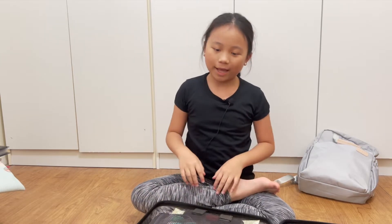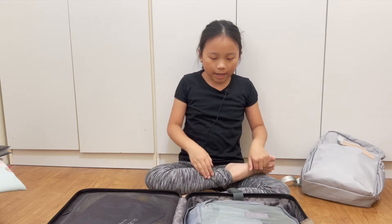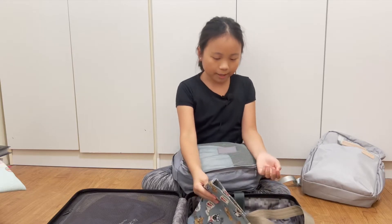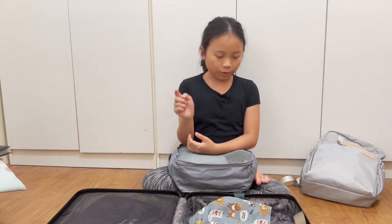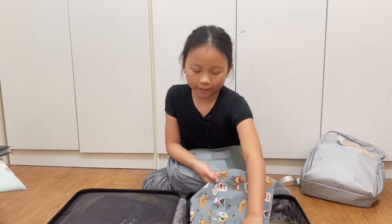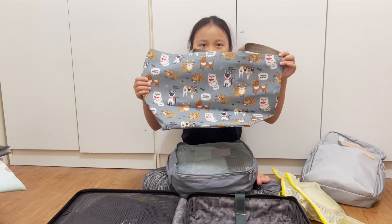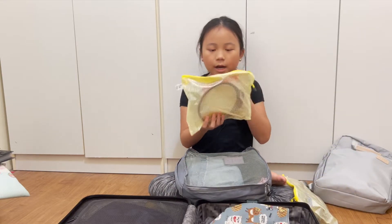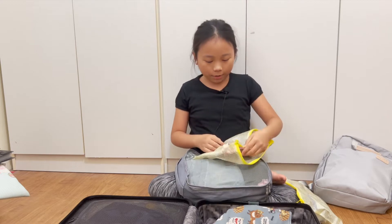Now we've got my clothes and wash bag, which is used for carrying your washing stuff to the bathroom when you go to wash. It's a cute little bag covered in a kitty print.